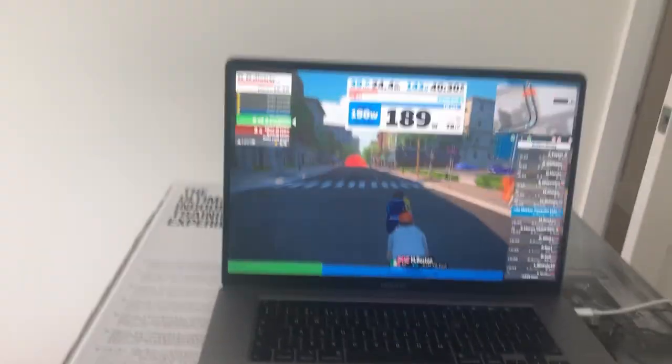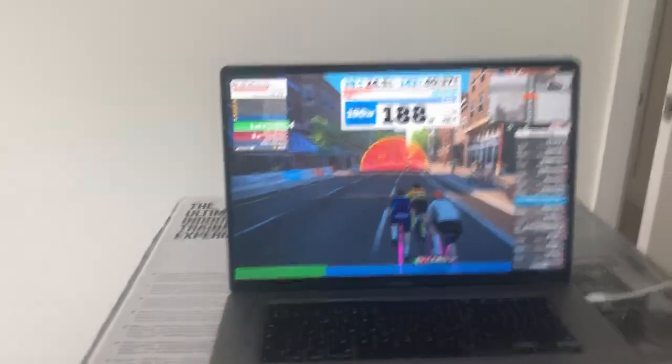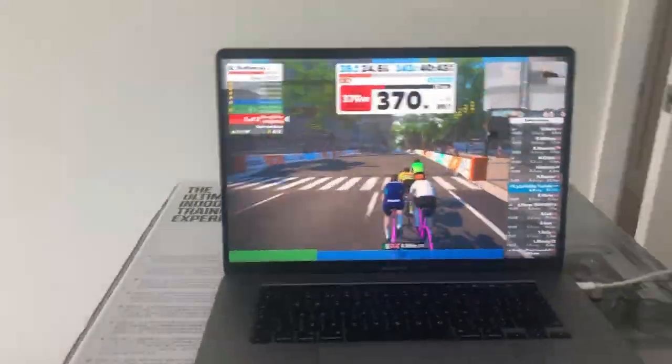First kick coming up — 370 watts, 20 seconds, that's it. It's supposed to be a low intensity ride overall.